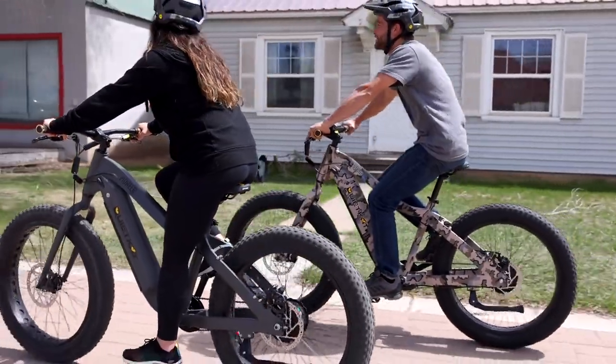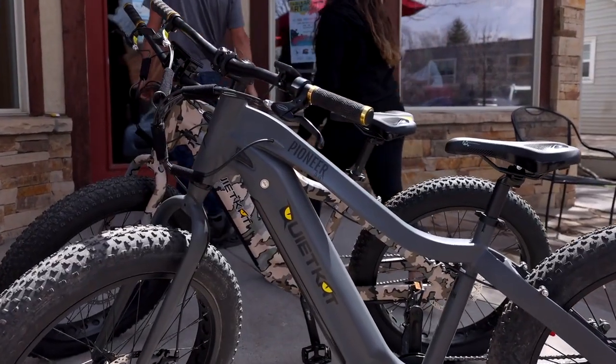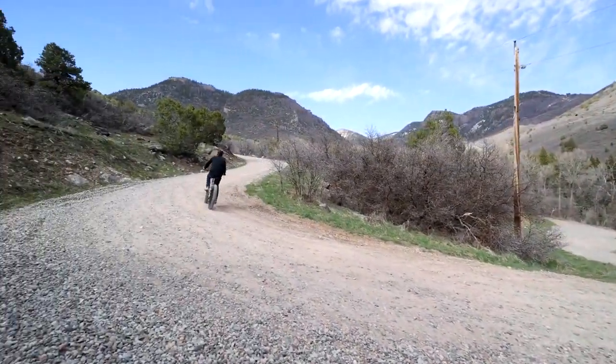The Pioneer also features a single speed drivetrain for simplicity, so it's easy to hop on and go and explore new places. You can go further and explore more with the QuietCat Pioneer.